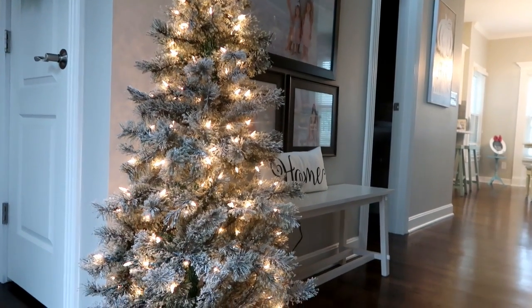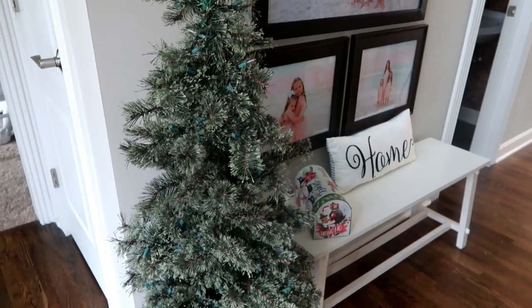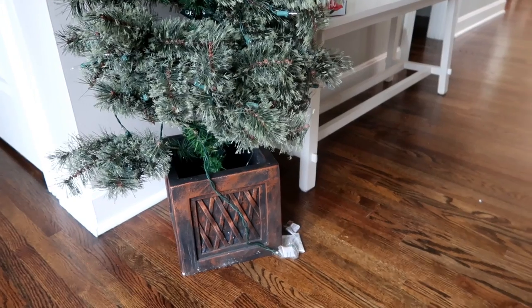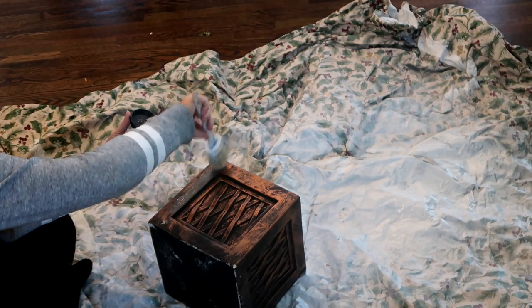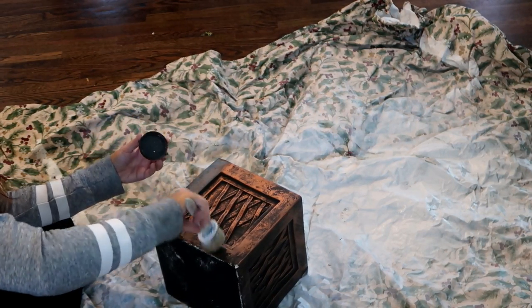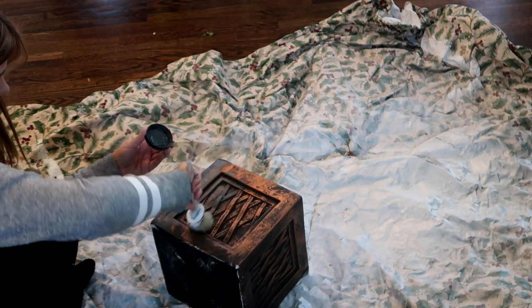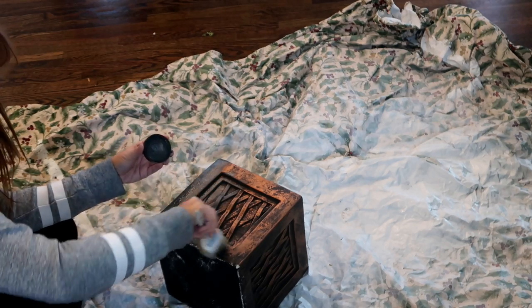The first thing I created from the thrift store was this amazing tree. This tree was only seven dollars and fifty cents and it came with this base. This is how it looked when I first got it — it's not in too bad of shape, but the base was chipped quite a bit. So I'm going to paint the base with Annie Sloan's Graphite, which I had on hand. I really wanted to try to use things I had around my house instead of going out and buying a bunch of stuff.